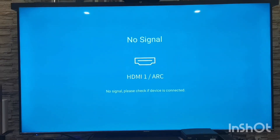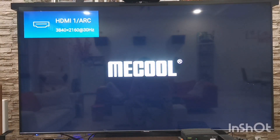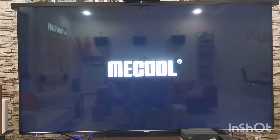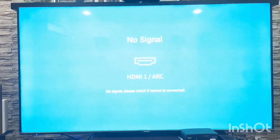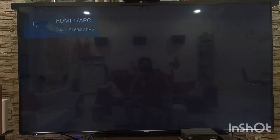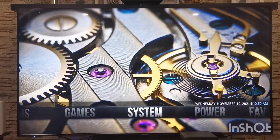I'm gonna boot up CoreELEC now and show you what it is. The boot-up time for CoreELEC is very fast compared to booting Android. You're totally bypassing Android and booting from the microSD card into CoreELEC firmware. The good thing is that you don't delete your Android software at all — basically if you unplug the SD card, you will boot back into Android.